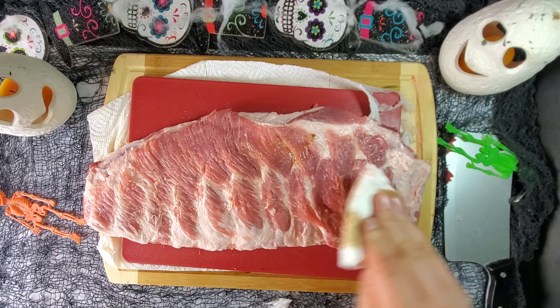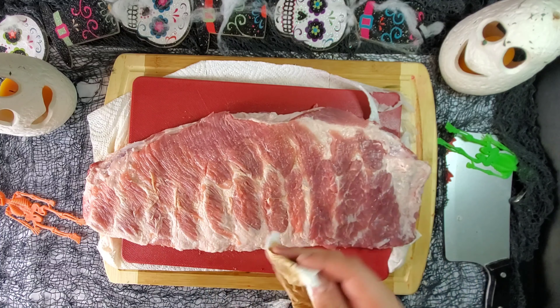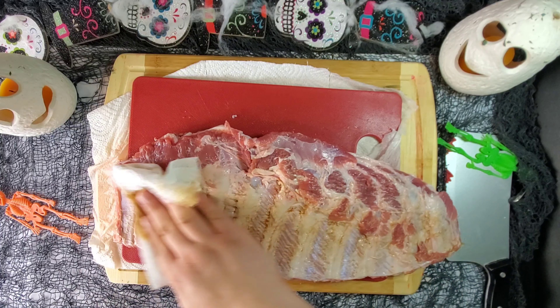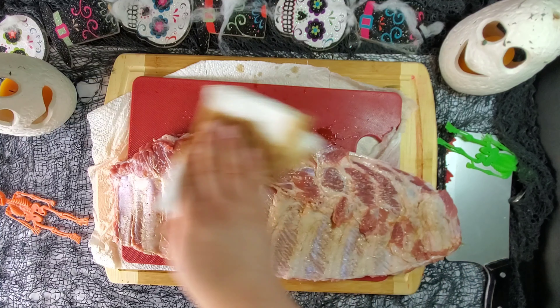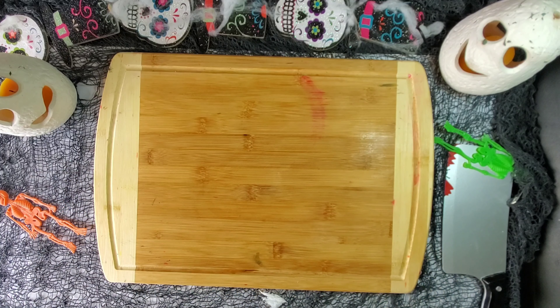Now I'm just dabbing our ribs with some liquid smoke, again top and bottom side. We don't want it to be wet, so just make sure you're changing paper towels if necessary. Once finished, set in the fridge uncovered to dry it out a little while we get our rub and barbecue sauce prepped.